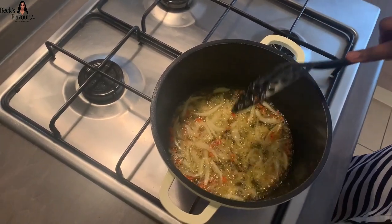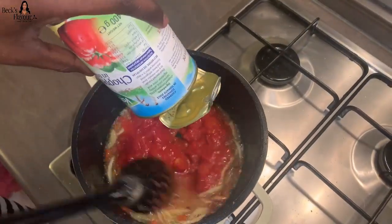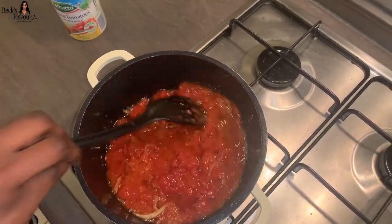Then after about two minutes, you add your chopped tomatoes into the mixture and you stir everything together.